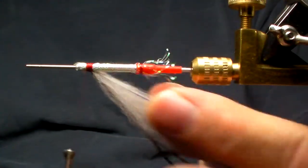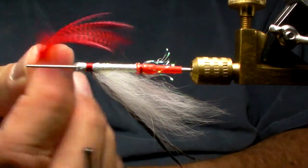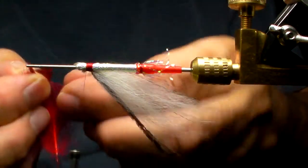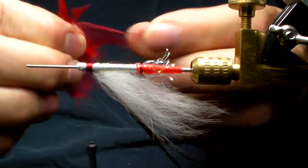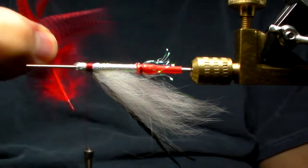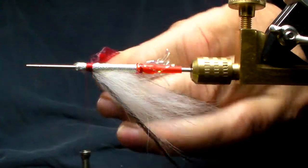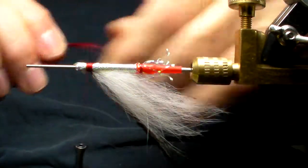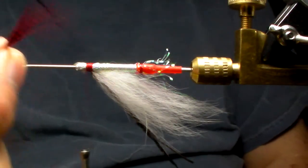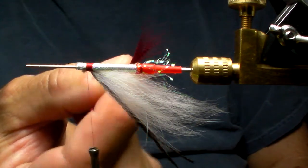Turn the fly over. Then I'm going to take this — it's a gadwall flank. If I take the barbules and point them straight out to the side, they get pretty equal in length. Then I can hold tight and simply rip off. That's going to give me a fairly uniform look to a throat.